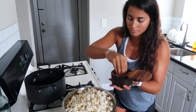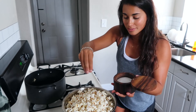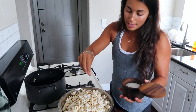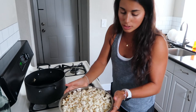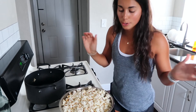Grab your salt and garnish. And since the popcorn is popped with olive oil, it sticks better than air-popped popcorn. Then you just shake this up so the salt distributes. Add a little bit more, and you're ready to serve.